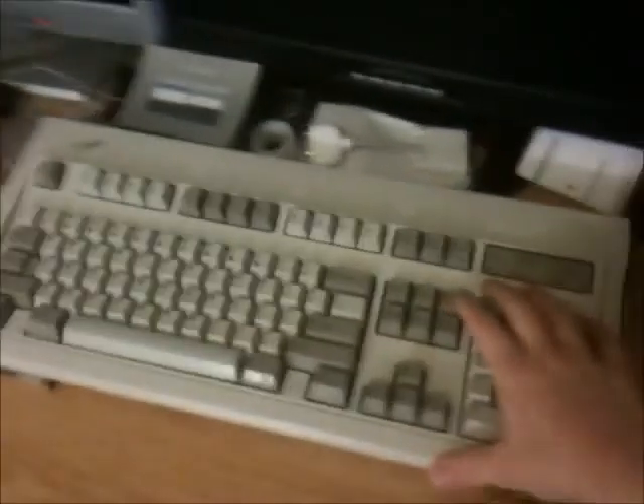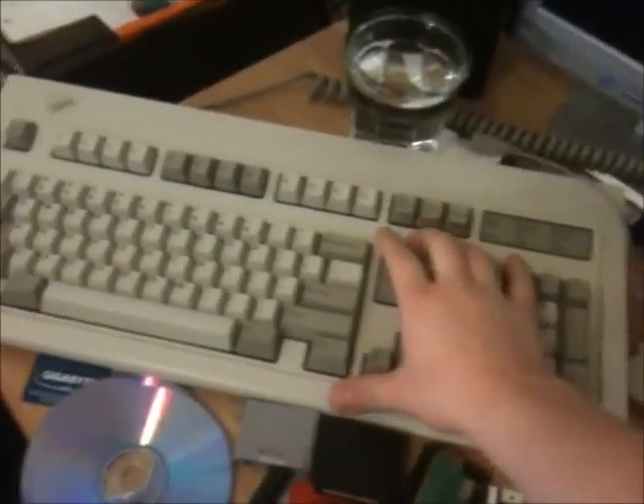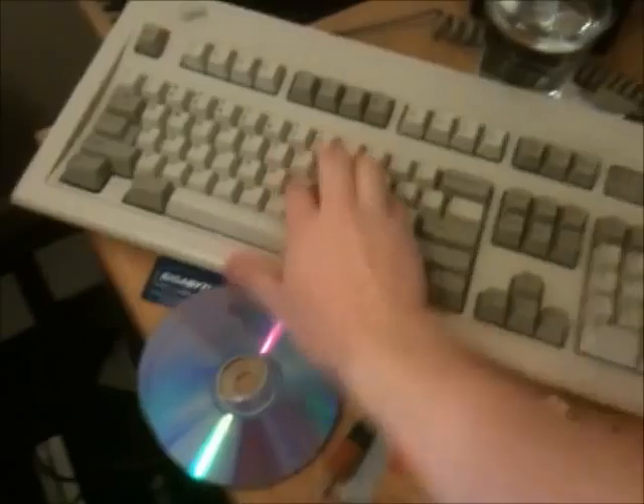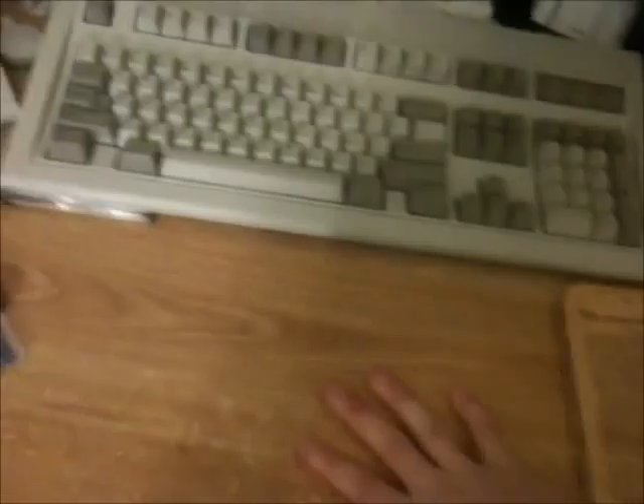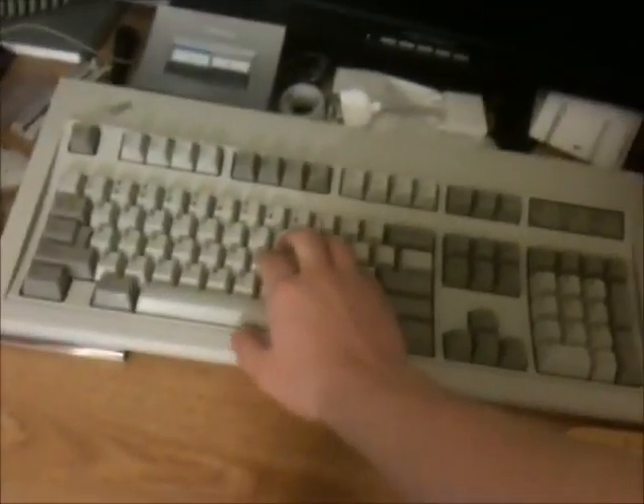Here I have an IBM Model M keyboard from 1988, and here's the 1992 Model M keyboard. My favorite keyboard of all time. If they've lasted this long, they'll last forever.